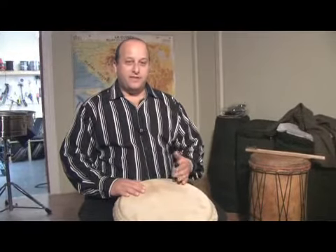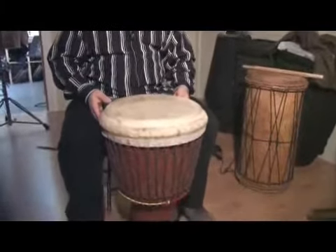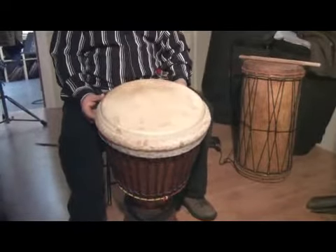Looking at the sounds of the djembe, you have first the bass sound. And that's very simple. You have to tilt your drum forward because that way the sound can come out of the drum.